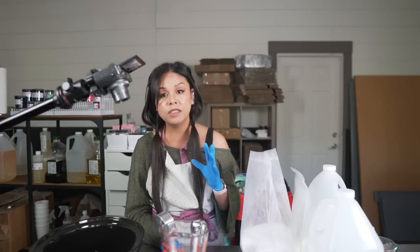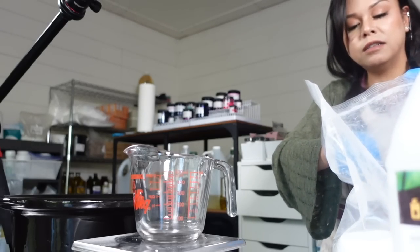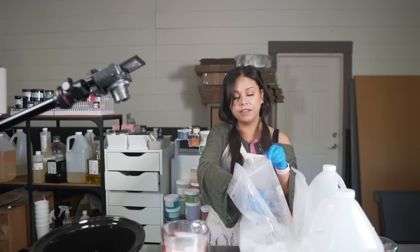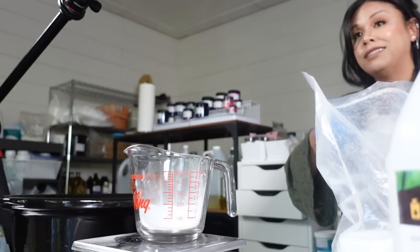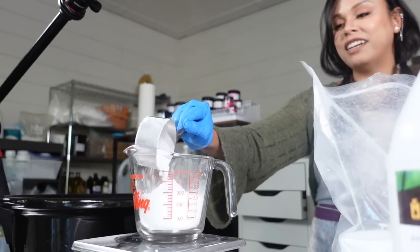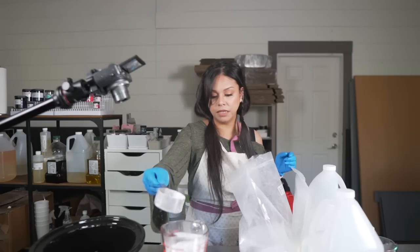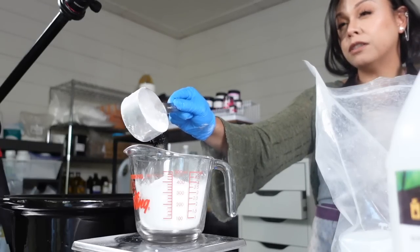To make the whipped soap base we're going to be using two different surfactants. The first one being SCI powder — SCI stands for sodium cocoyl isethionate and it's a really gentle anionic surfactant. You can see how it kicks up in the air, so be careful. Definitely use a mask if it irritates you. I accidentally used SLSA one time to make this base and it wasn't the same, so definitely use SCI powder and not SLSA. The great thing about making your own base is that you can use it for so many different things — whipped soap and also as a base for your sugar scrubs.